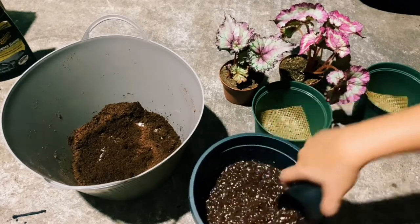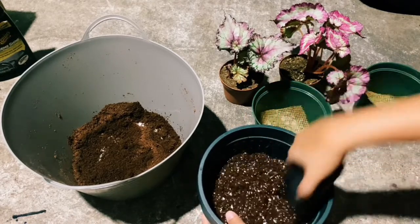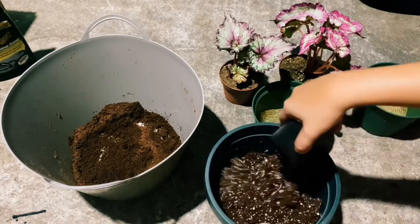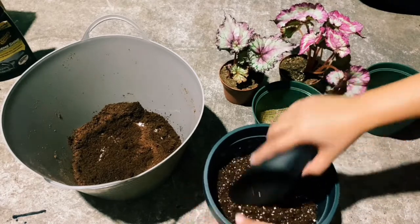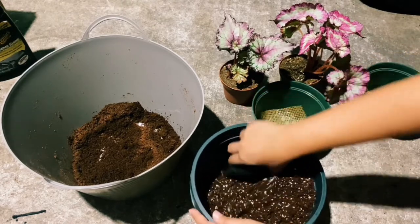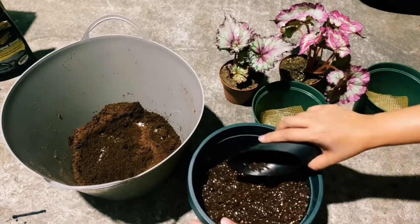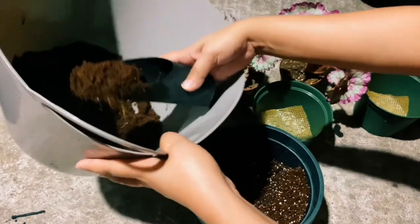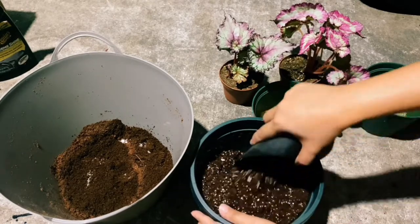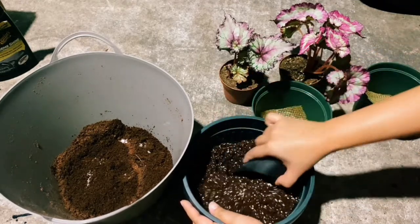The Rex Begonia is an indoor plant, so you don't need to water them every day — just make sure the soil is always moist. We mix the perlite into the coco coir because we want to avoid root rotting. I think that's enough.